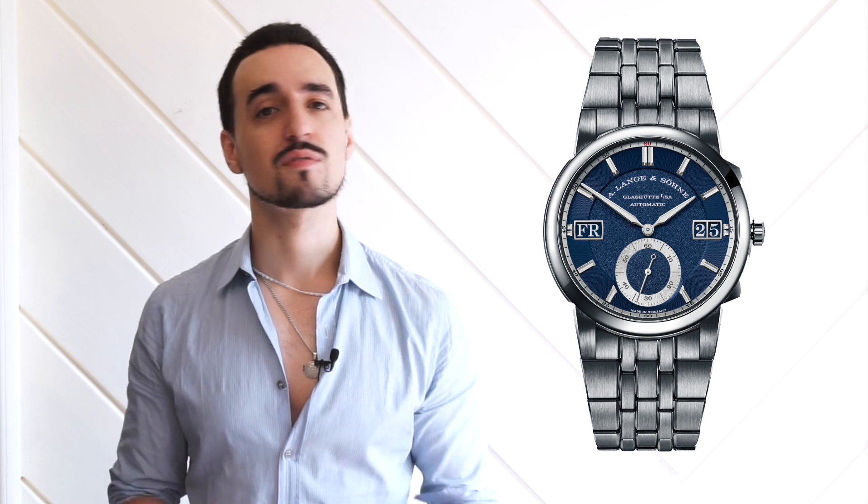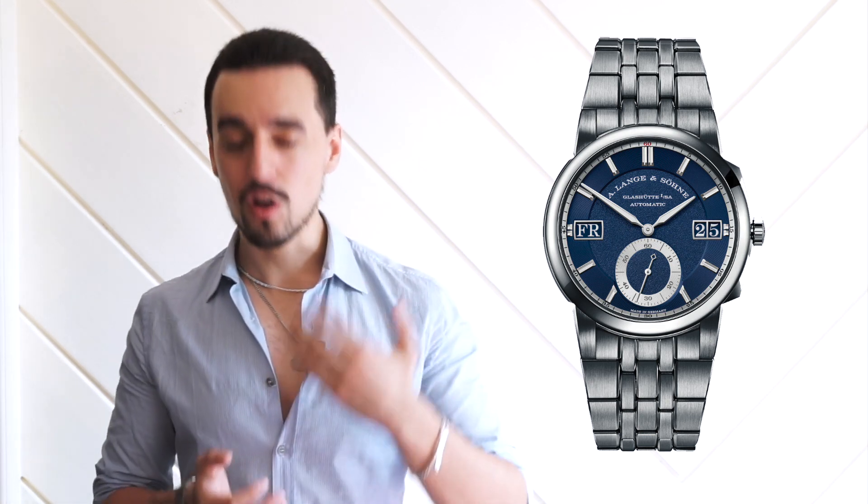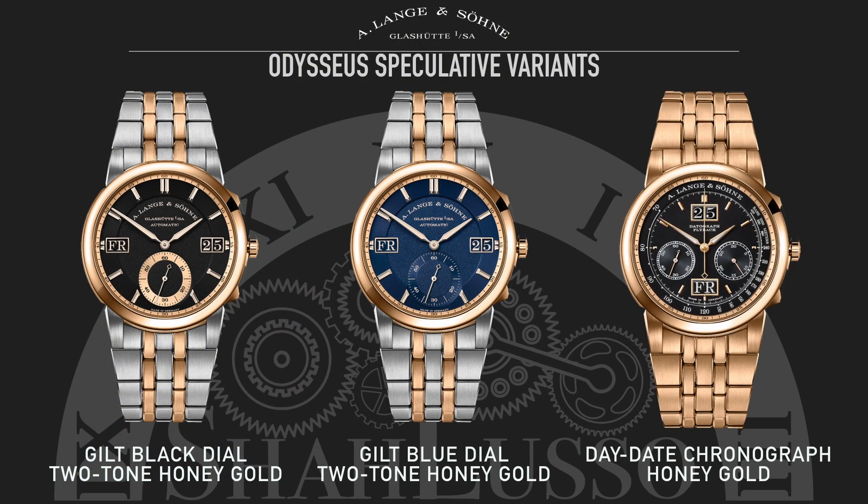Another opportunity is in materials. Personally I would have liked to see this come out in titanium right away — it would have been a good way to differentiate it from the usual suspects. Doing it in titanium or a unique alloy like their honey gold would have been a missed opportunity they can still recover. And the last opportunity I'd like to see explored is two-tone: I'd love to see what a two-tone honey gold and steel would look like, or some other alloy combination to add diversity to the line.